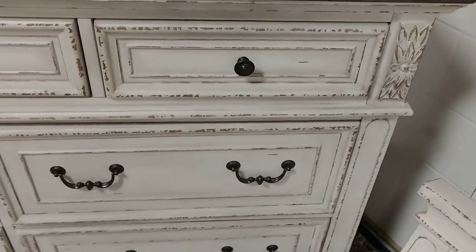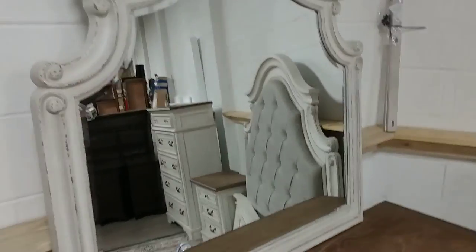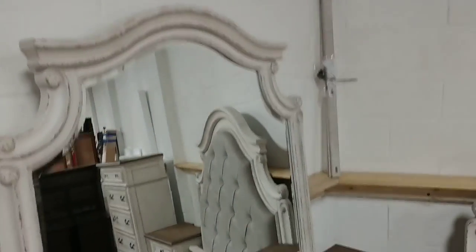Here's the dresser — looks very similar to the chest. Here's the mirror, which matches the headboard.